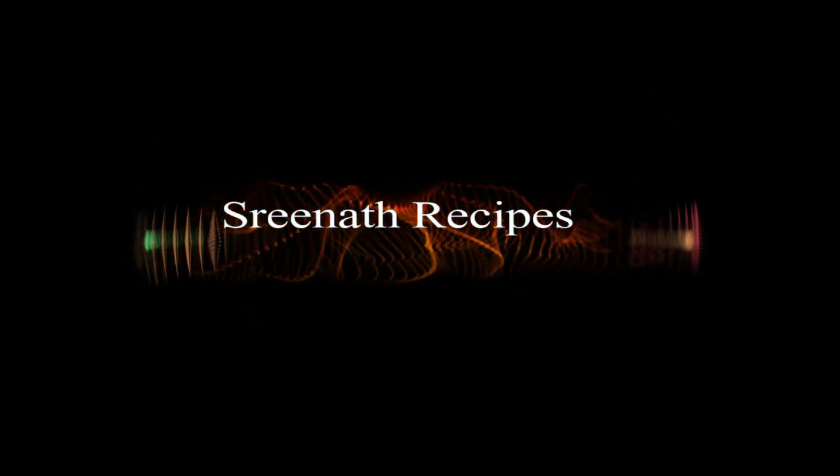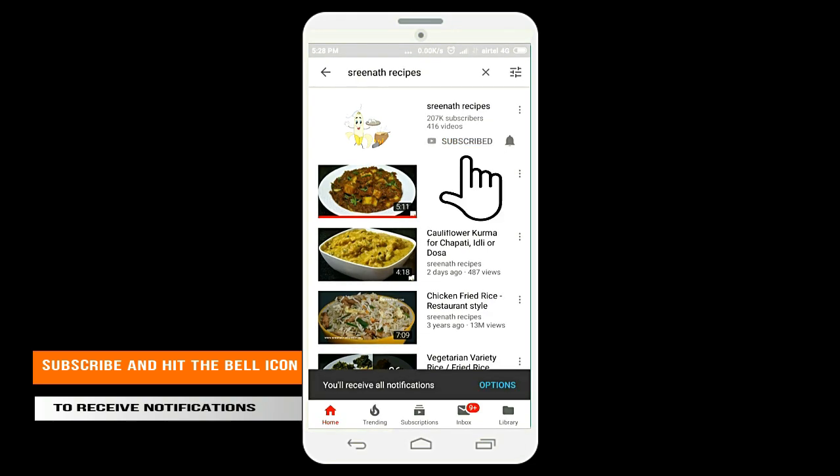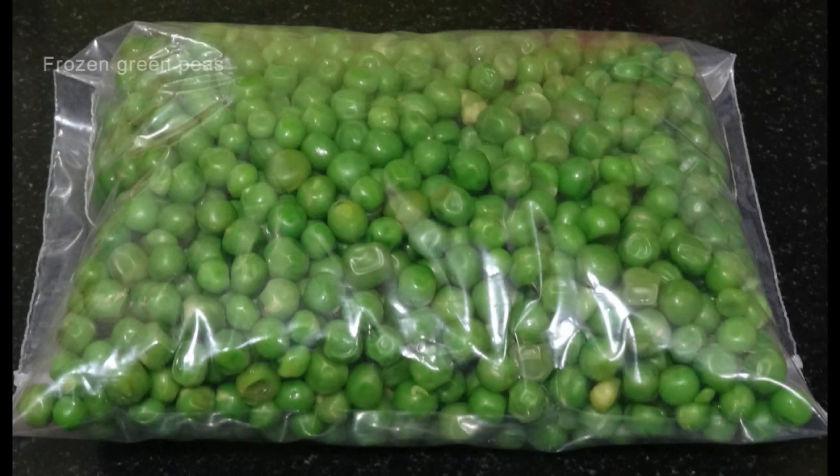Welcome to another session of Shrinatha Recipes. Please subscribe to our channel and hit the bell icon to receive regular notifications. Today we will see how to make frozen green peas at home.